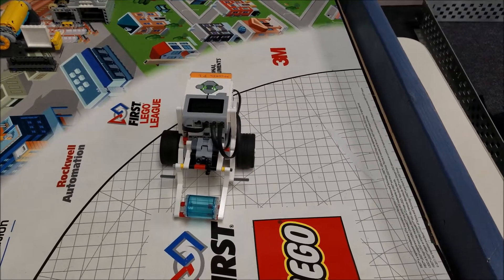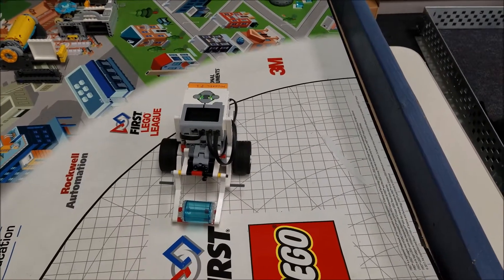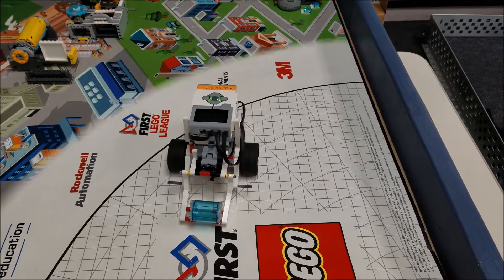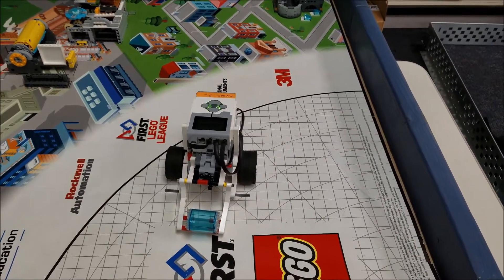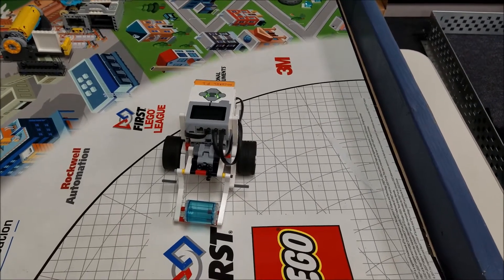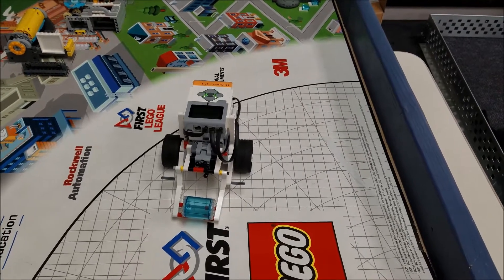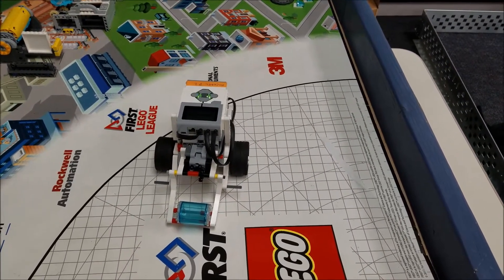Hey everybody, it's Mr. Hino with Mr. Hino's LEGO Robotics. We are still looking at the secret missions for the hydrodynamics secret mission contest. We were doing the refill mission, and I thought, wouldn't it be awesome — because I like basketball and I like to do trick shots sometimes, like an over the shoulder no-look shot — wouldn't it be cool if a robot could do that too?